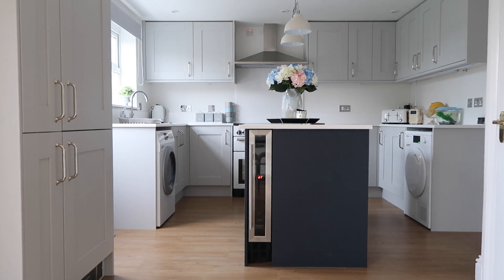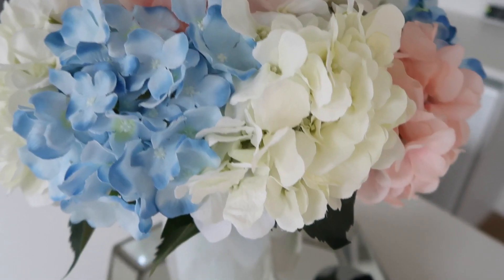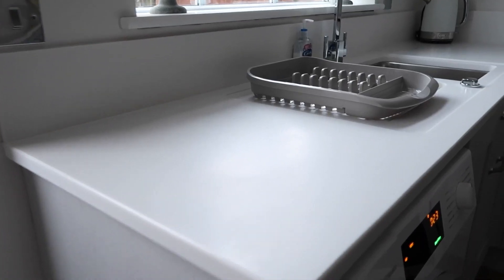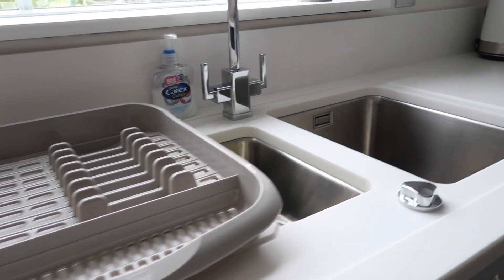This is the kitchen all nice and clean. I hope you enjoyed this video guys. Don't forget to subscribe if you're not subscribed already and give it a big thumbs up for more cleaning videos. Thank you so much — I'll see you all soon. Bye!